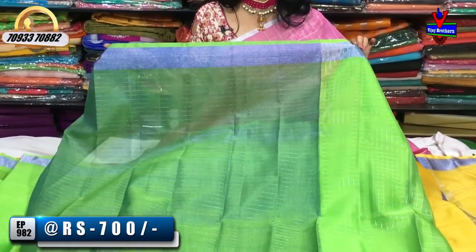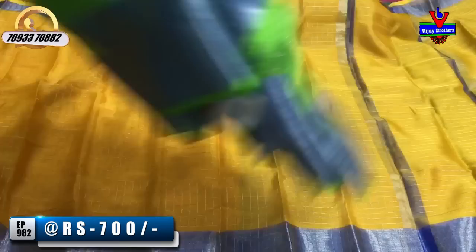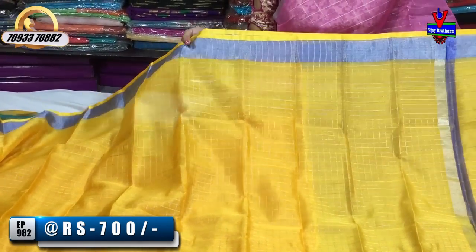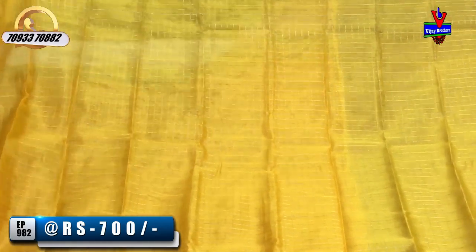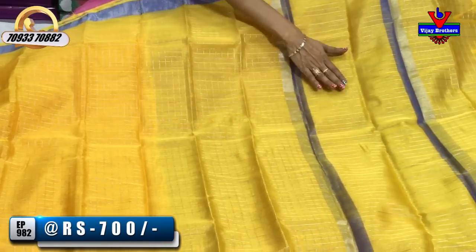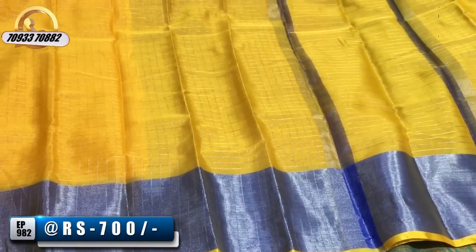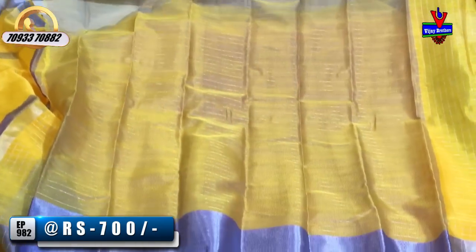I have a lot of color combinations in Vijay Brothers, a lot of variety. I have black color, blue color, black, and brown color, with blue color contrast. Here we have all the colors, and a blouse with light blue and yellow color mix — all at the cost of 7 rupees.